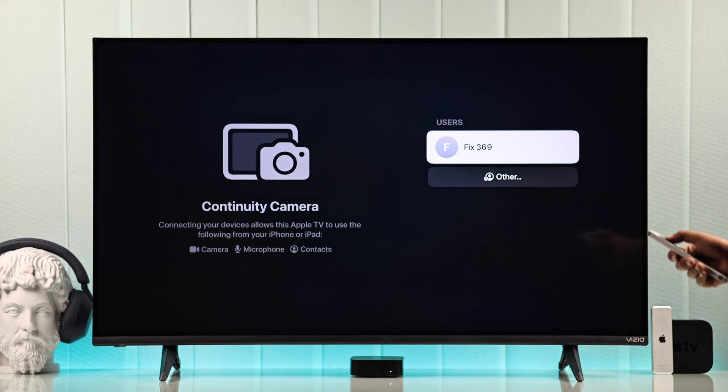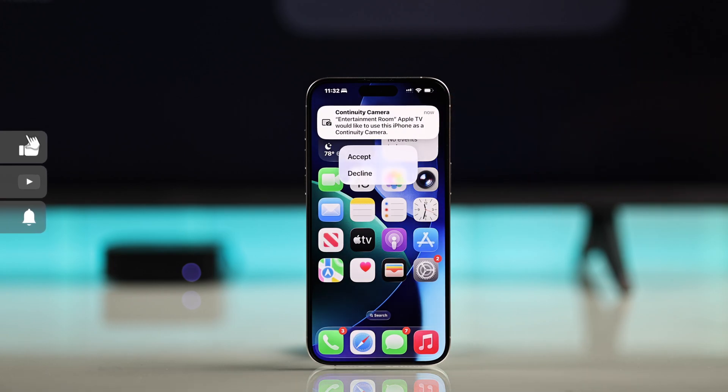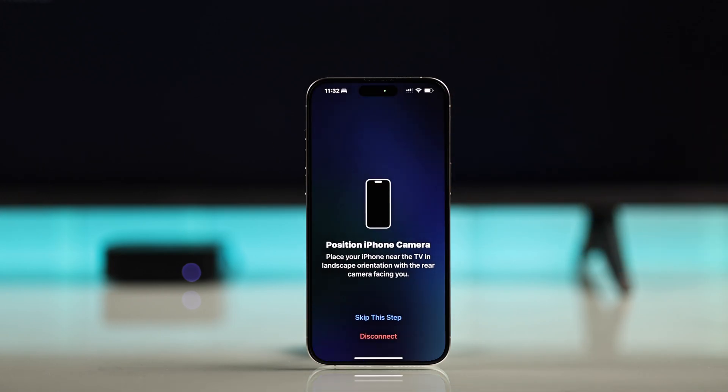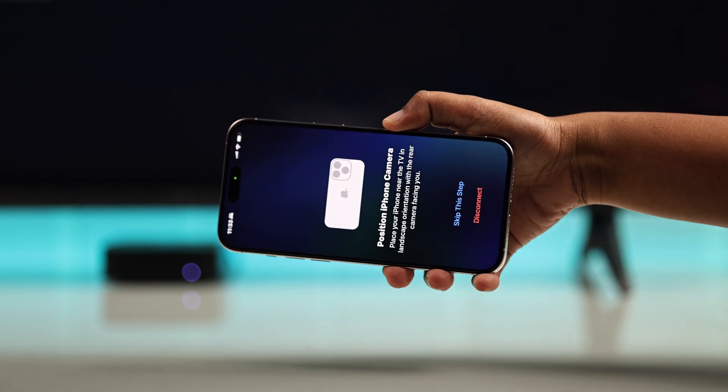You will see your Apple ID — just press it, and at the same time your iPhone will ask you to use Continuity Camera. Accept it, and you'll see a quick video guide. Then rotate your iPhone however you like.